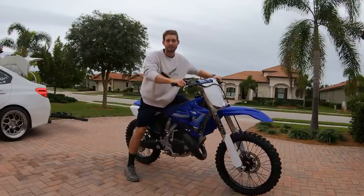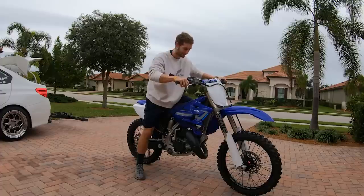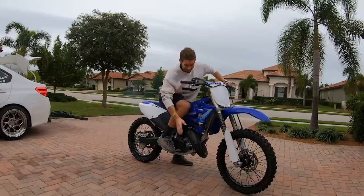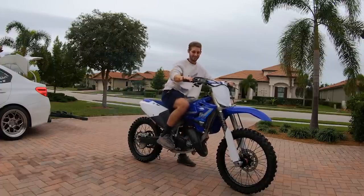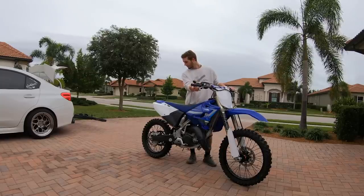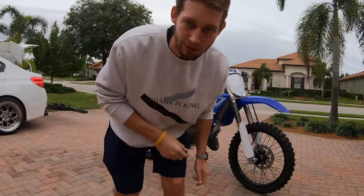First thing first, we're gonna warm up the YZ and show you what she sounds like before we put the turbo whistle in. All right, here we go. There we go. So yeah, let's install these damn turbo whistles.